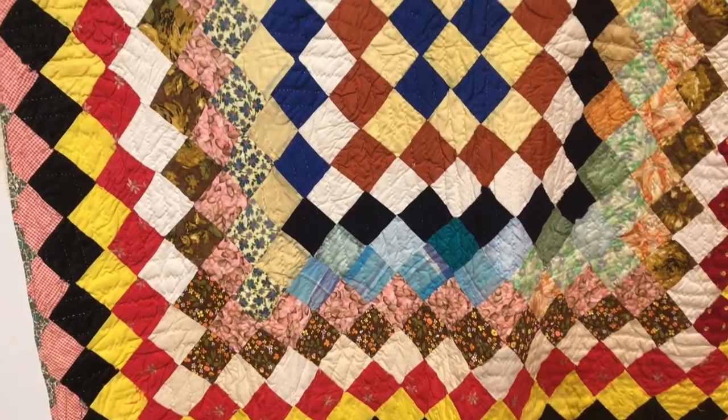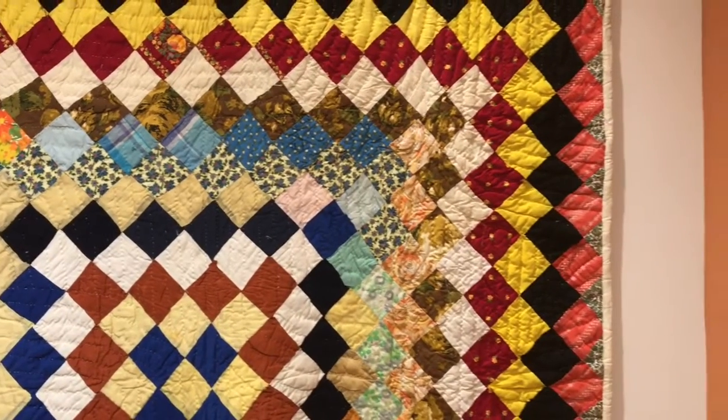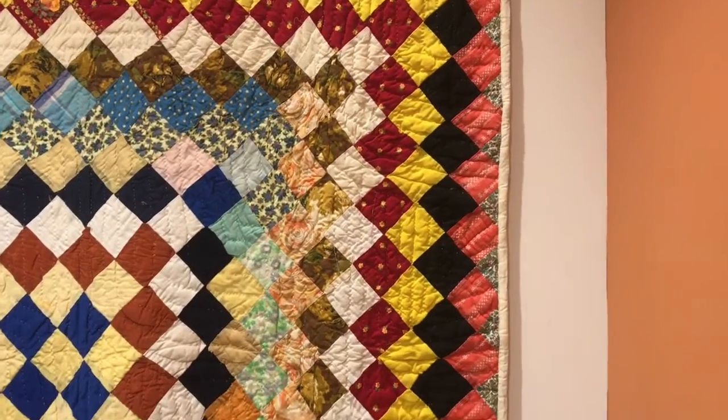Although most quilters use patterns, others experiment, are spontaneous, and use creative color choices.